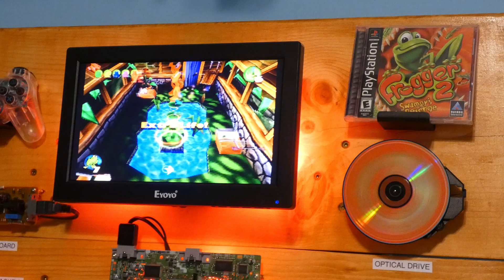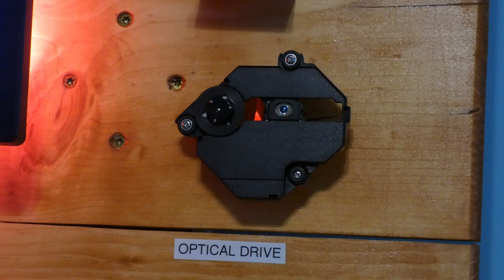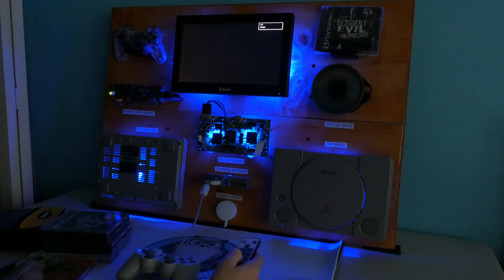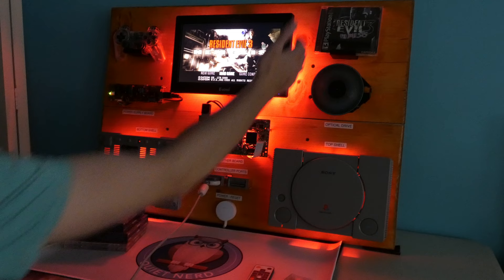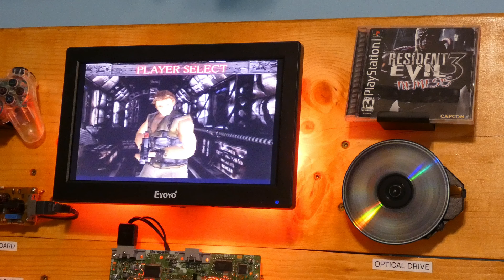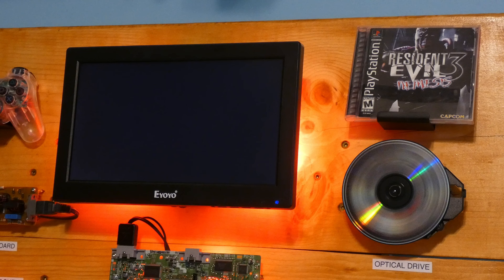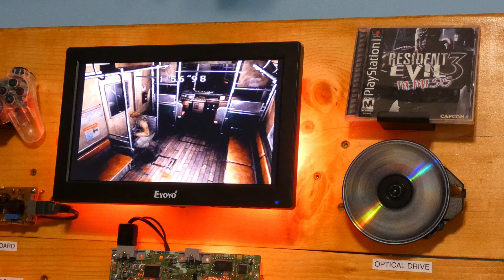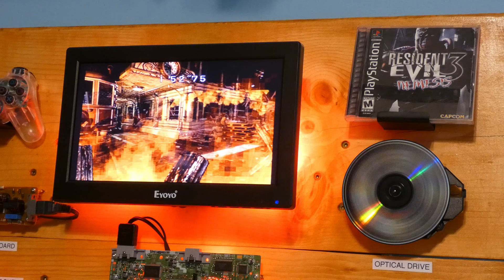There we go. Obviously we're going to play some Resident Evil 3 — definitely my favorite PlayStation game. Let's put on some blue... Resident Evil is probably red. Man, the light around the monitor and everything at night is going to be amazing. Now we're going to be Carlos. I'm happy with the way the wires look on the front — on the back they're a little jumbled but it is what it is. Alright, that's where we gotta go. Start in the subway.